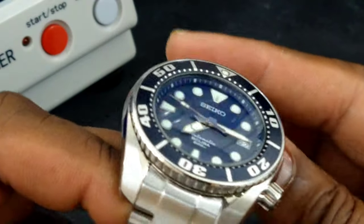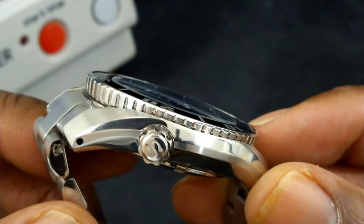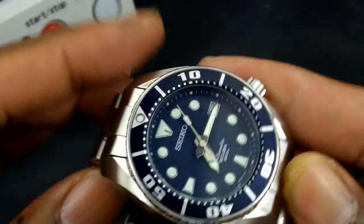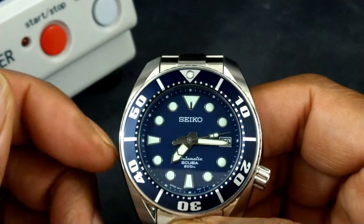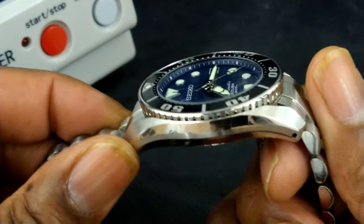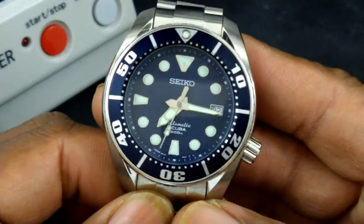The domed hardlex crystal snubs its nose at sapphire — a lot tougher than sapphire, a lot less prone to shatter. The ultra-cool Seiko 'S' on the crown, that big crown right at four o'clock. Everybody talks about sapphire, upgraded movements, upgraded power reserve — this thing was ahead of its time. It has a 60-click bezel, 200 meters water resistance, and a screw-down crown.